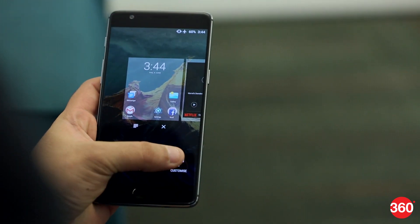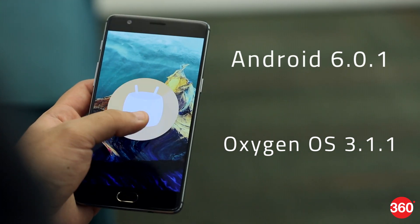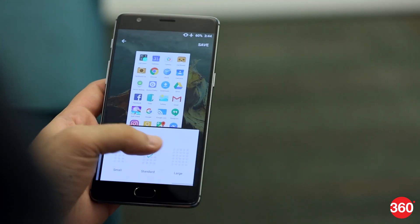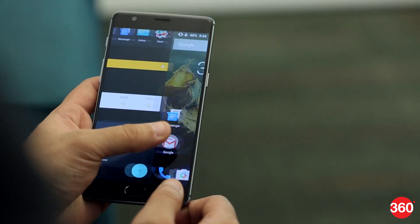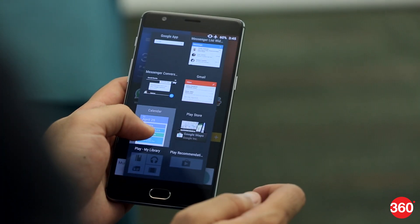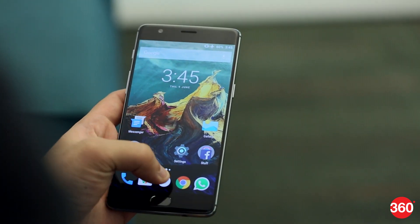The OnePlus 3 runs on the company's own OxygenOS 3.1.1, which is based on Android Marshmallow. Think of it as stock Android with a few additions, mainly geared to make the phone a bit more customizable. Marshmallow's efficiency and signature features, including Doze Mode, revamped App Permissions, and Now on Tap are all present as well.